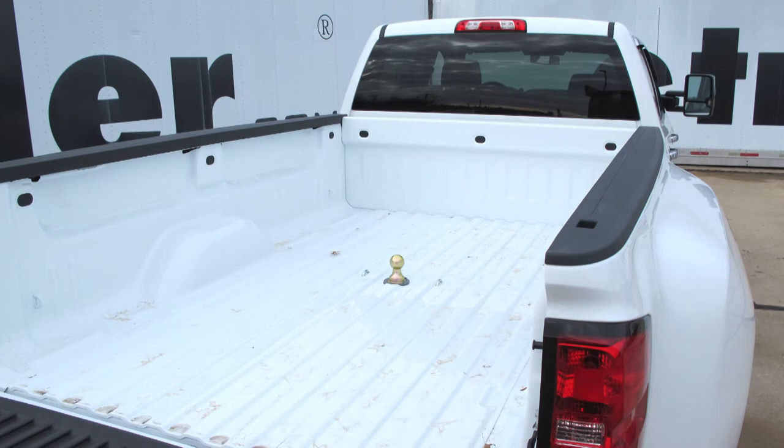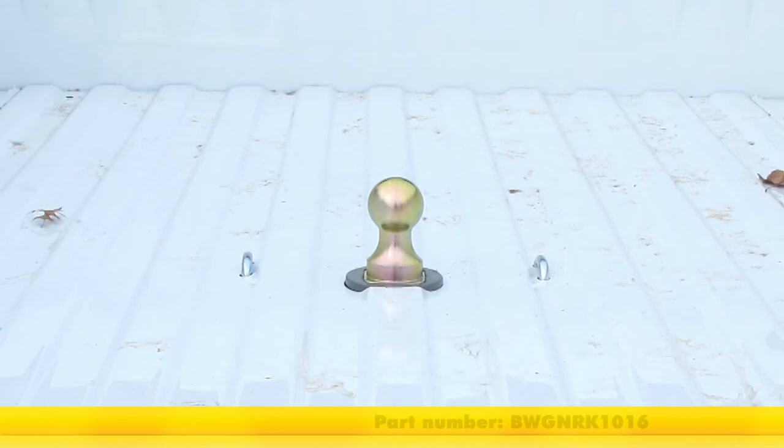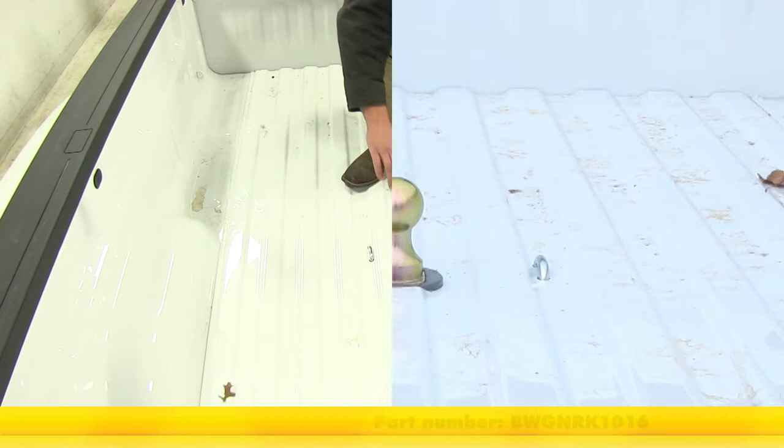Today on our 2016 Chevrolet Silverado 3500, we're going to take a look at and also show you how to install the B&W Turnover Ball Underbed Gooseneck Trailer Hitch with Custom Installation Kit. Part number is BWGNRK1016.